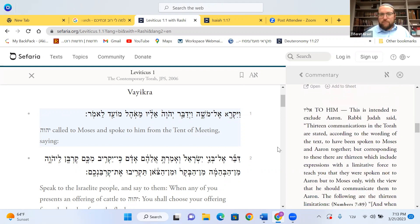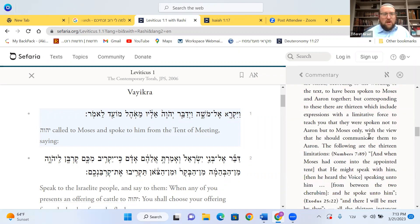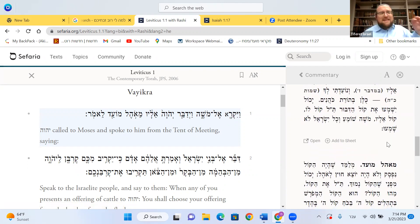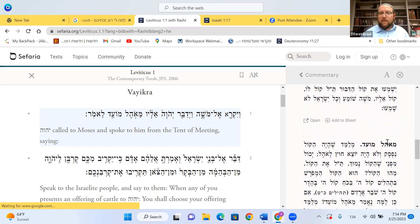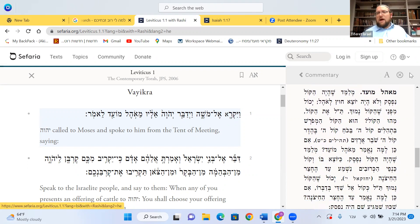When the prophecy is pointed directly to Moshe, only Moshe can hear it. These Nevuot coming from the Tent of Meeting, from Ohel Moed — these are for Moshe's ears only. And don't think the voice was not loud — the voice didn't come out of the tent, but it's not that the voice was very, very low.